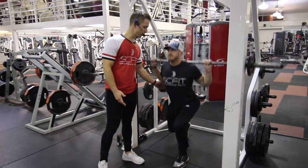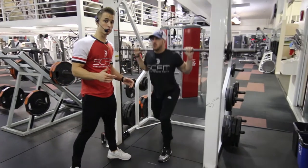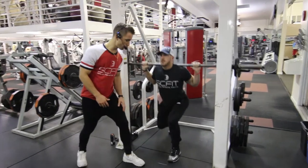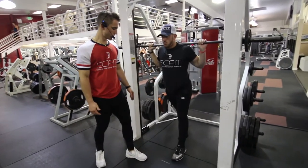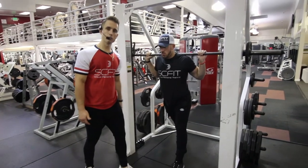As he comes down, he's inhaling. As he comes up, he's exhaling. This is also going to put a lot of pressure on that front leg. Remember, as he squats, he's not going to want to come out of that 90 degree bend. That knee never comes over the top of his toes. Weight is on his heel.